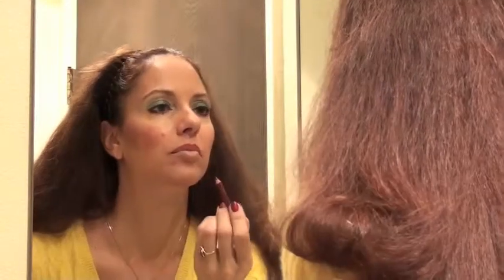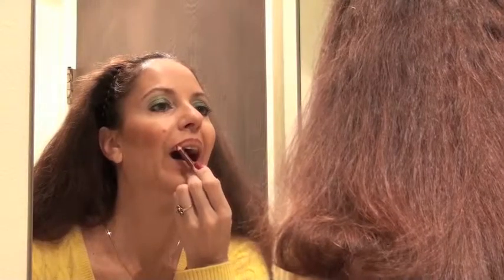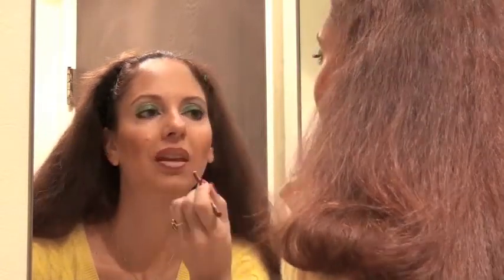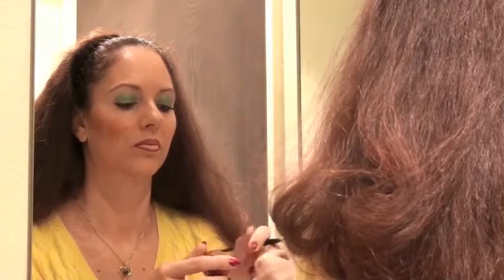I'm applying the lip liner at a 45-degree angle, using the tip and the side of the pencil combined to get a blended edge, because I don't want a hard edge. I'm going to blend the lipstick into the lip liner, creating an effect where you don't know where one begins and the other ends — it won't be a hard edge by the time this is done.